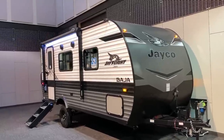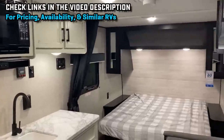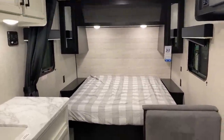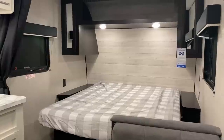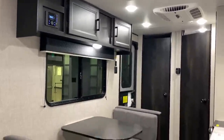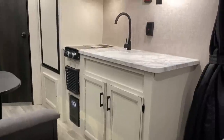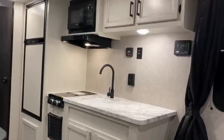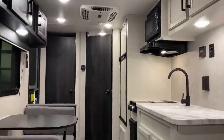One of the other things this does pretty differently versus a lot of other small campers is that it's a walk-around bed instead of an east-west corner bed shoved up into the front edge. That's very nice if one or two of you like to get up at night to use the bathroom — you don't necessarily have to crawl over one another. It's carpetless, easy cleaning, pet friendly, and today we're looking at it in the Idaho-exclusive Baja edition.